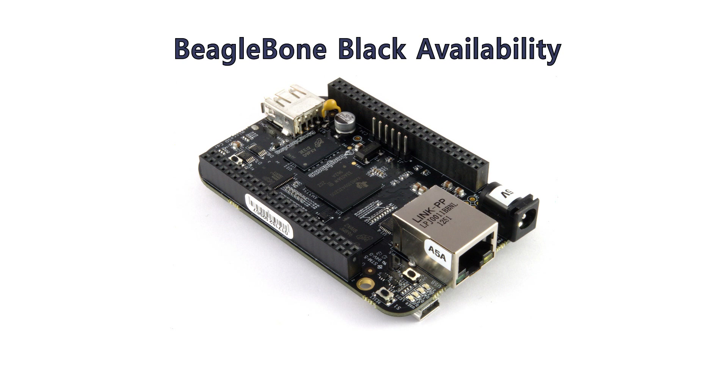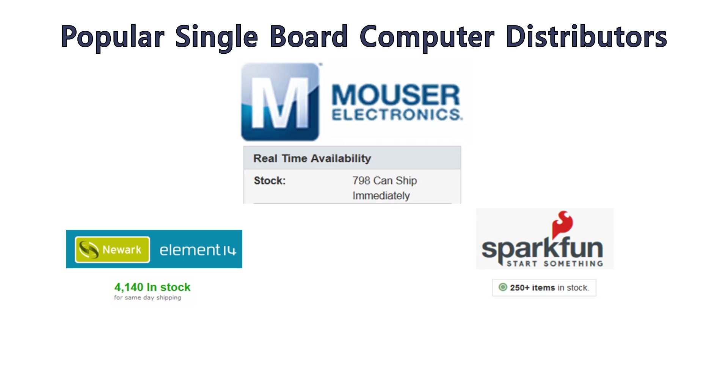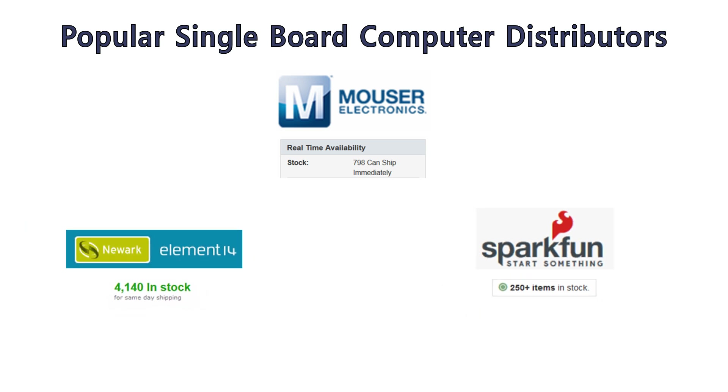The BeagleBone Black was introduced over three years ago with hundreds of thousands shipped since. The Raspberry Pi is even more successful with millions sold. Here's a recent web search for BeagleBone showing current availability from popular distributors such as Mouser, SparkFun, and Newark. So there's plenty of inventory with next-day shipping, and OEMs can source the same computer for their machines for a really long time.